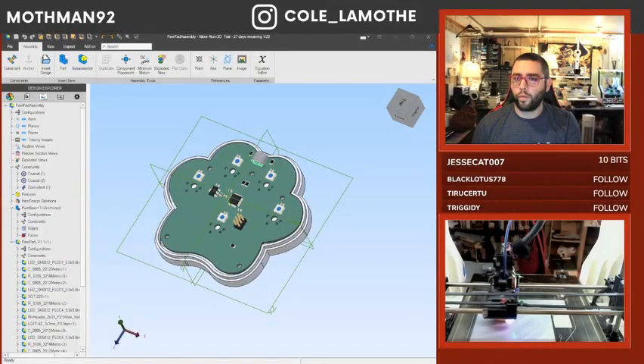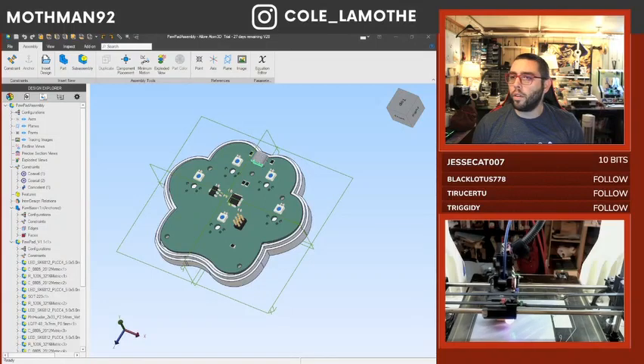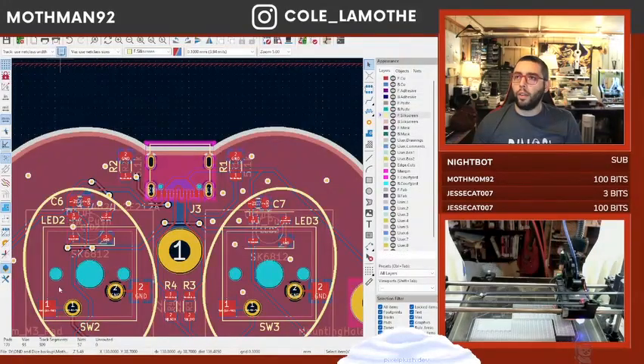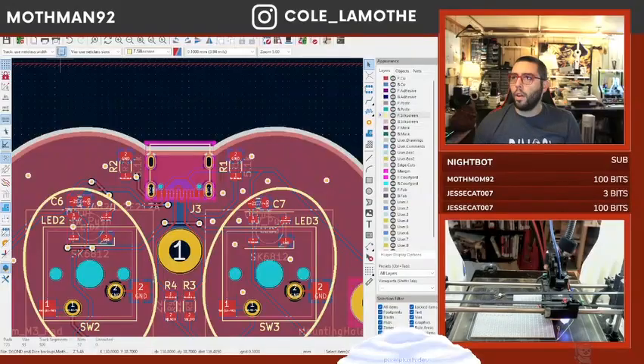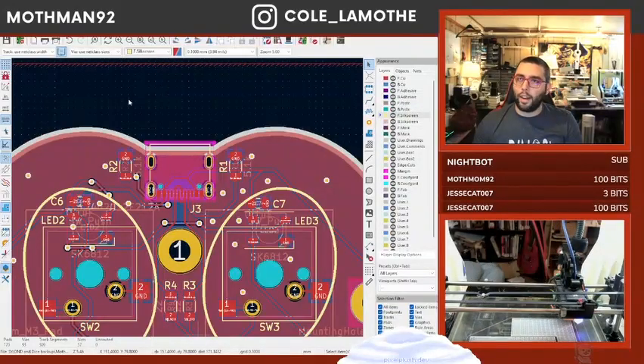I'm mostly streaming for myself here. Now if I look at the 3D view — why did my 3D view break? There was a USB port on that. Oh, because I didn't update it at the global level — I updated it at a local level.